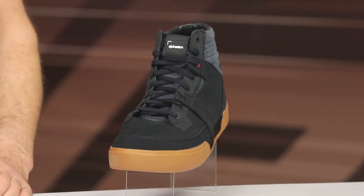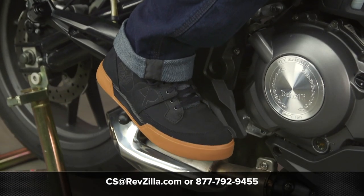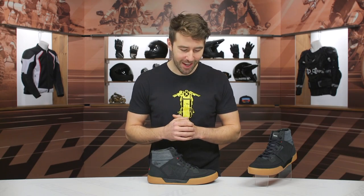Now of course, if you're looking for more details, click that info button on your desktop or mobile device — that's going to take you over to RevZilla.com where you can read other rider reviews. And as always, if you have any questions about these riding shoes or any other gear, please do not hesitate to reach out. All our gear geeks are riders and they're happy to help. Give them a call at 877-792-9455, or shoot over an email at cs@RevZilla.com. Thanks for hanging out with us and checking out the Alpinestars Oscar Grange Riding Shoes. I'm Brandon — keep it pinned.